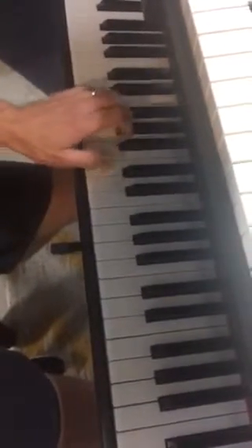So when you put them together, you get a groove like this. You start repeating it.